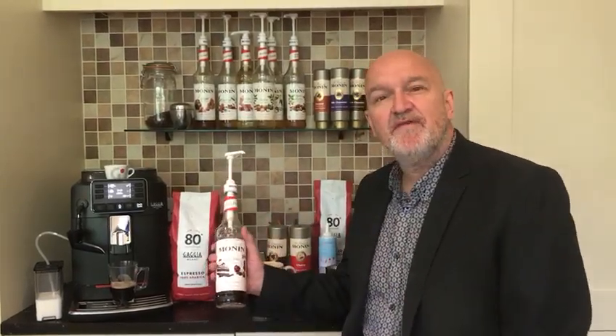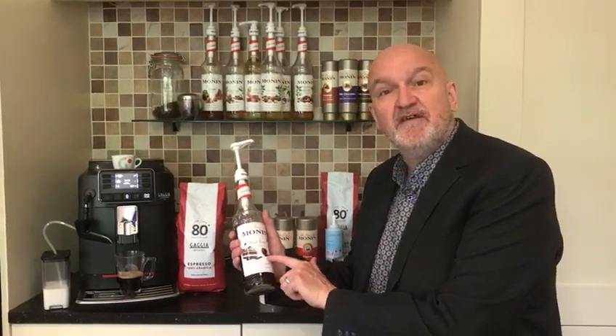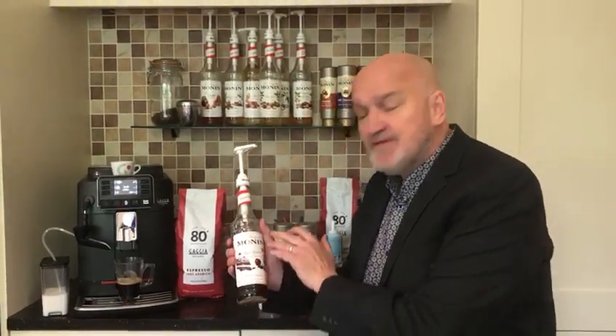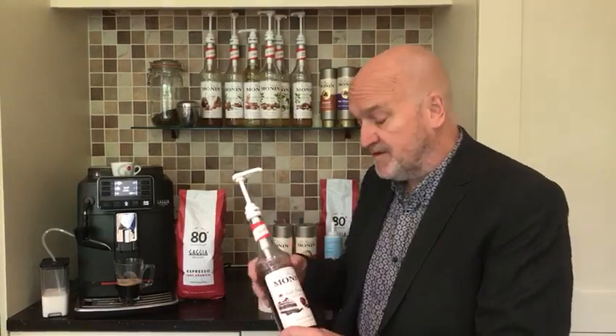So today I'm going to show you how to make a Black Forest Latte. Here's the Monin Black Forest Syrup, one of our best-selling syrups. Black Forest is basically chocolate and cherry, so what's not to like really. As with all Monin syrups, natural flavouring is only used, and the syrup makes a very lush coffee drink but also a very good addition to hot chocolates as well.